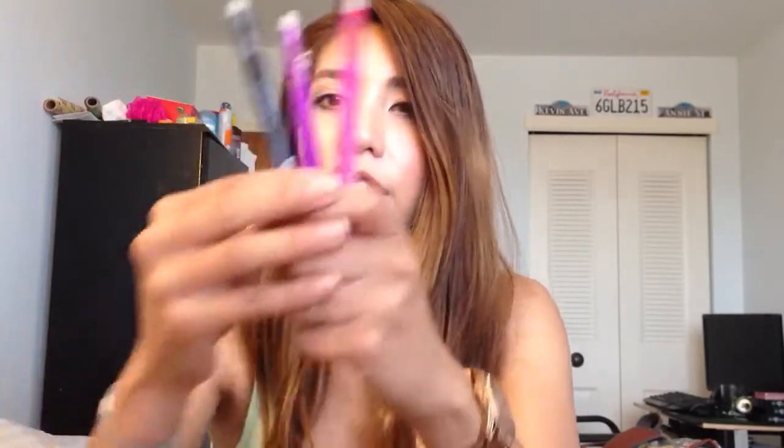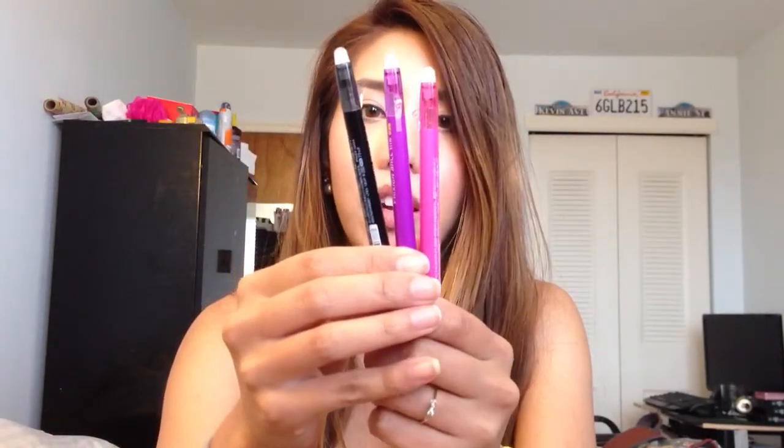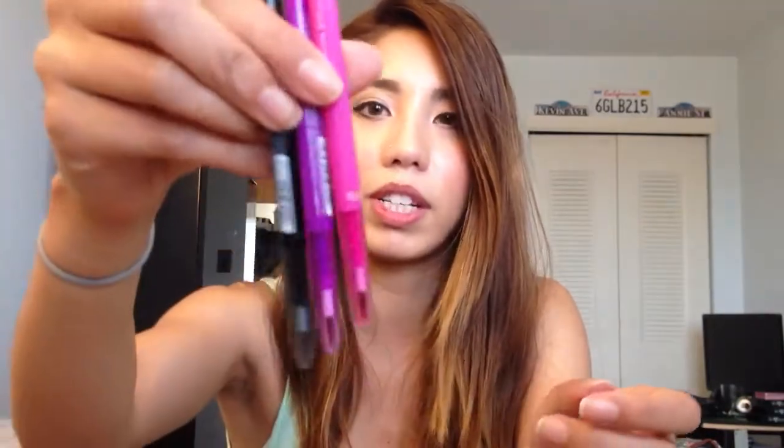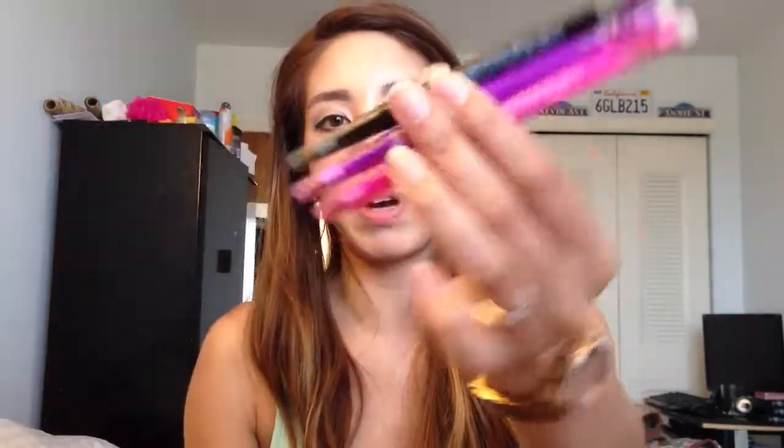I also have three Friction Slim pens that are also 0.38. Just so you guys know, 0.38 isn't my favorite — 0.5 usually is — but I thought I would get some small ones. These I also bought in California because they just had them in a store, and I thought it was a steal so I bought them so I wouldn't have to buy online and wait.